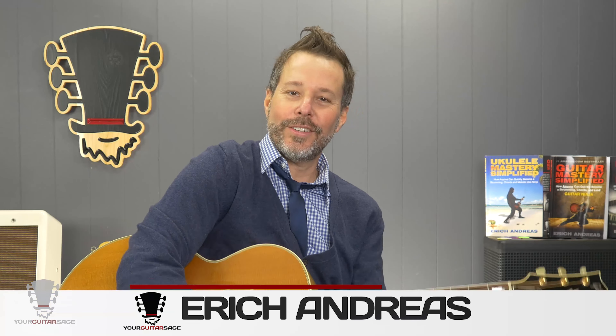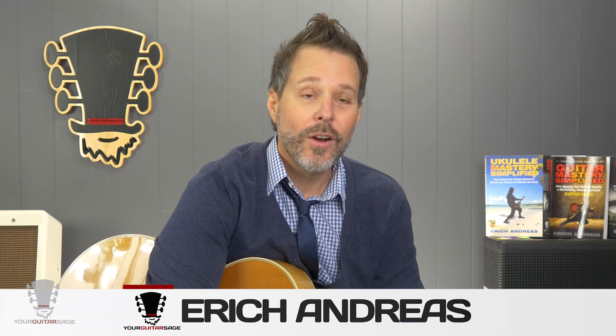Hey there friends, Eric Andres, your guitar sage here. Today we're gonna be learning the basic fretting technique that every guitar player since the beginning of time must learn in order to play every genre, every solo, every everything. There's just a few things that we really need to think about when we're talking about fretting, and if we practice these few things right in the beginning, you'll never have to think about them again and you can play effortlessly just like your favorite guitar player.